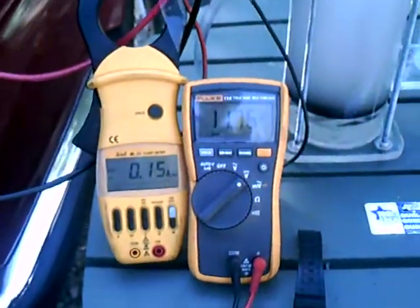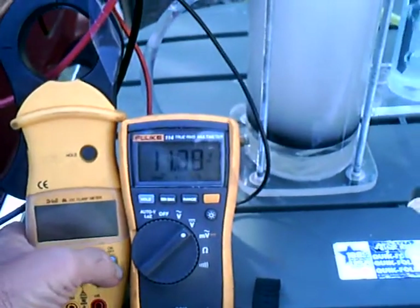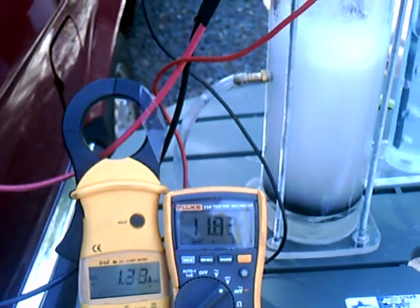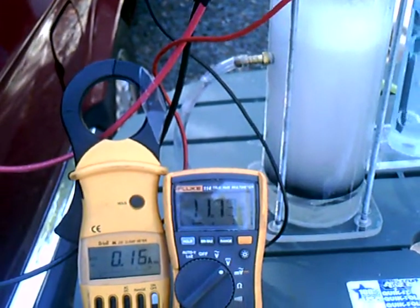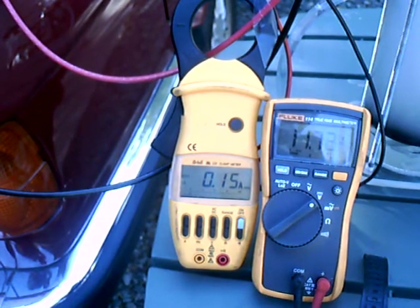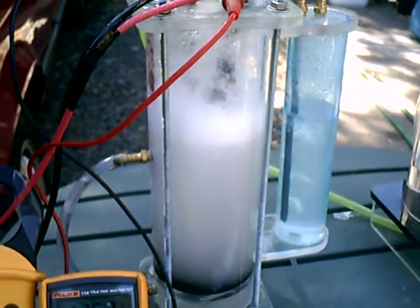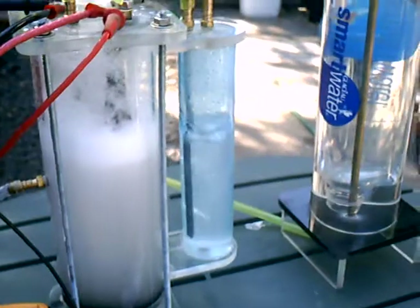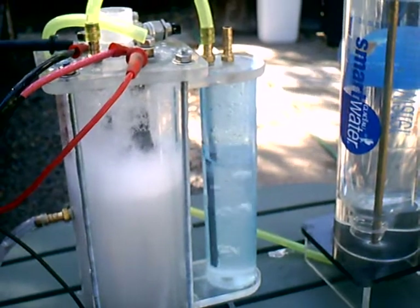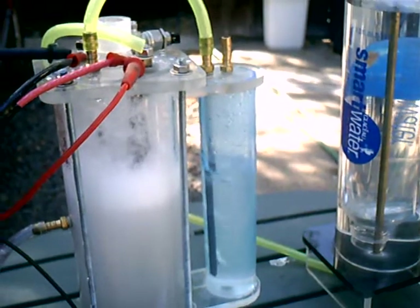Again, we're at fifteen amps — actually it's just clicked off. Sort of just under twelve volts, fifteen to seventeen amps. And I'm going to have to do something about this foaming — I've got some ideas.